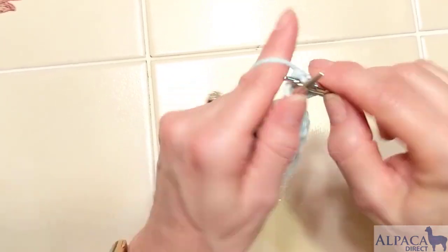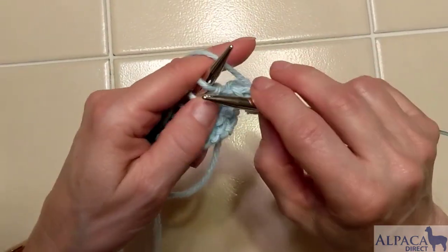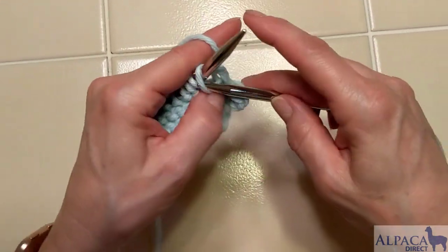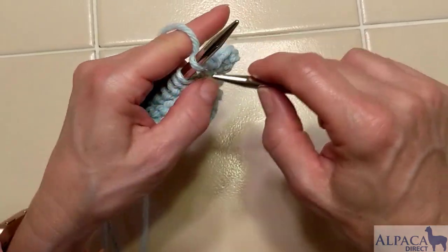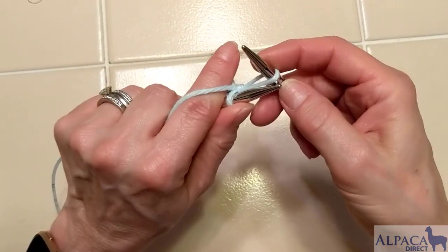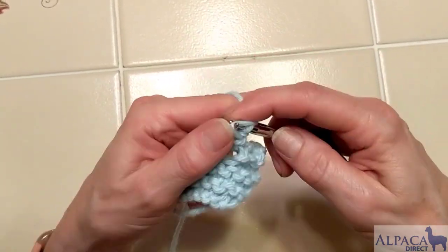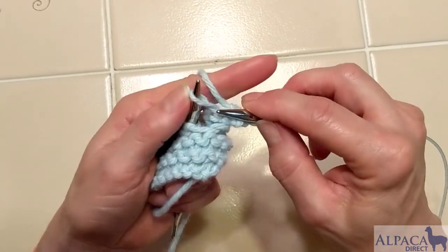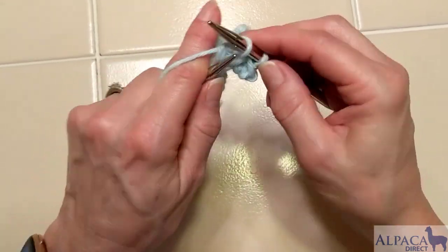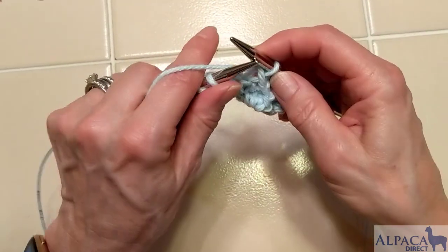Now I've cast on two stitches and I'm going to bind off four — bound off one, bound off two, bound off three, and four. Then we take our stitch and put it back on the left hand needle and we cable cast on two stitches — one and two. Then we bind off four, just keeping repeating this pattern over and over: bound off one, bound off two, and three, and four.